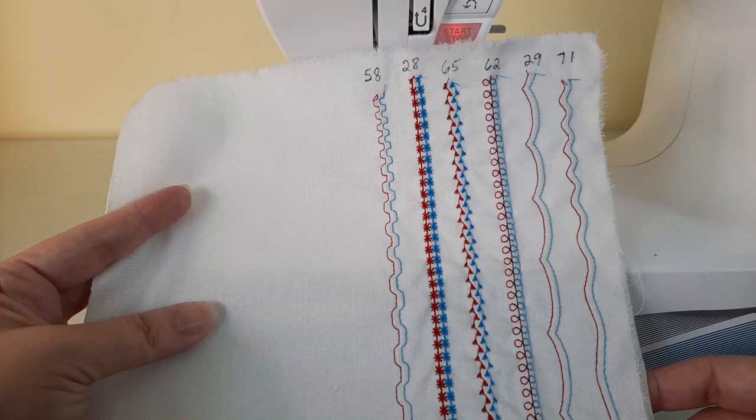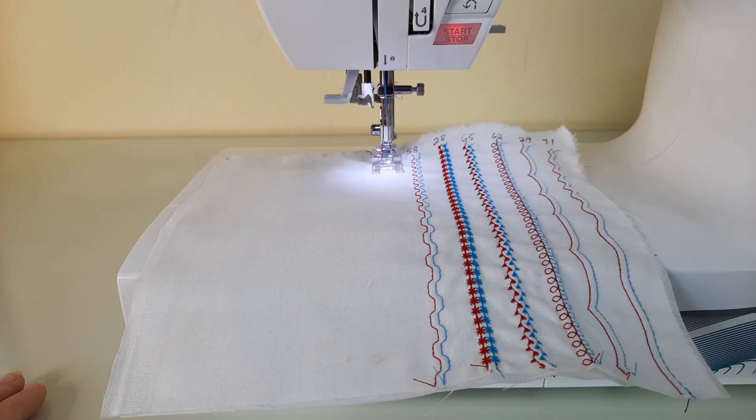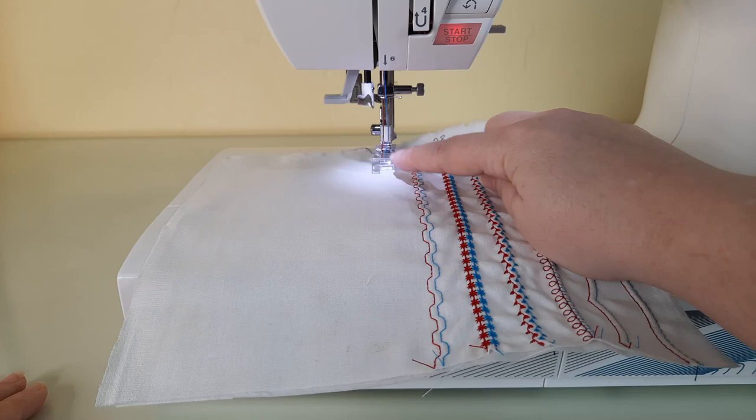I hope you'll play around with these different stitches and see what you come up with. There are infinite options with this machine — different stitch patterns, different lengths, different widths. Just make sure when stitching that your needle isn't coming too close to your presser foot, as you don't want to have an accident and break your needle or damage your machine.